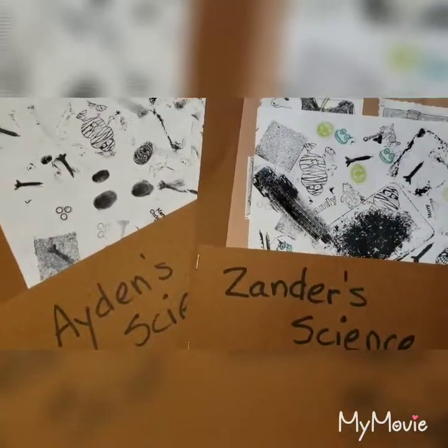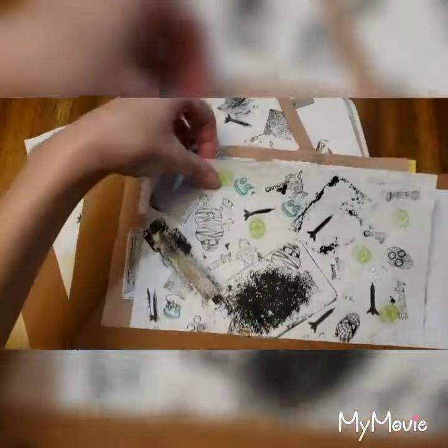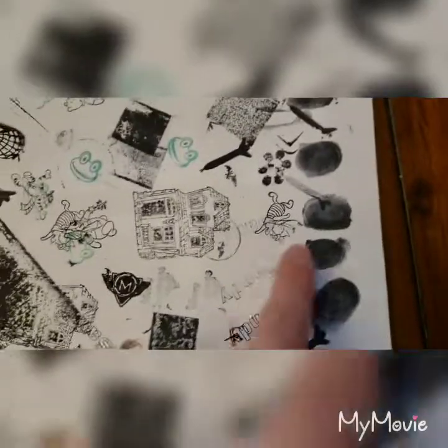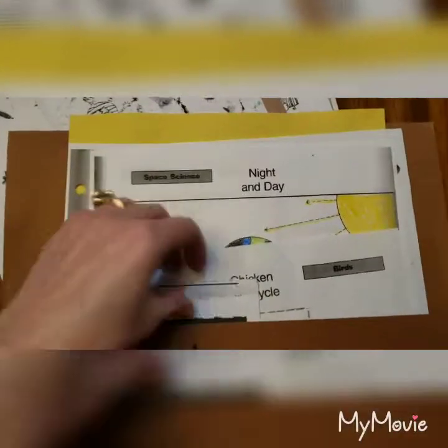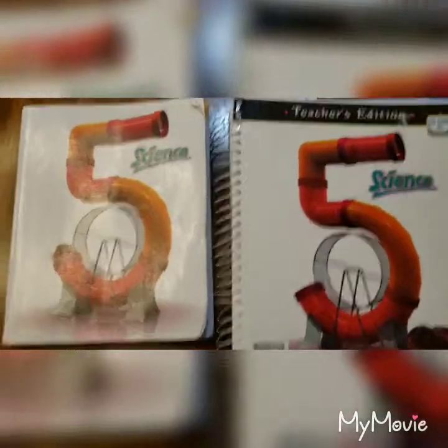After they finish an activity from either the BJU book or the Evan Moore book, I made these pockets for my kids and they just put their activities in here. This was the fingerprint activity from BJU — you can see the little fingerprints, and then my kids went crazy and put stamps all over the rest of the page. There's another page from Evan Moore, one from the Evan Moore solar system book, and one from the Evan Moore chicken life cycle.